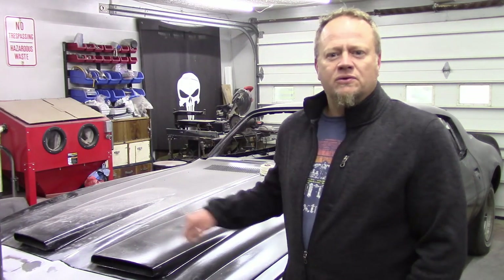The next thing we've got to do is get the bumper on the car and work on getting everything lined up. I'm sure there's going to be some more Easy Sand to spread to get the contours right and get everything flush. I want this car to be as perfect as I can make it. Thanks again guys — catch me next time.